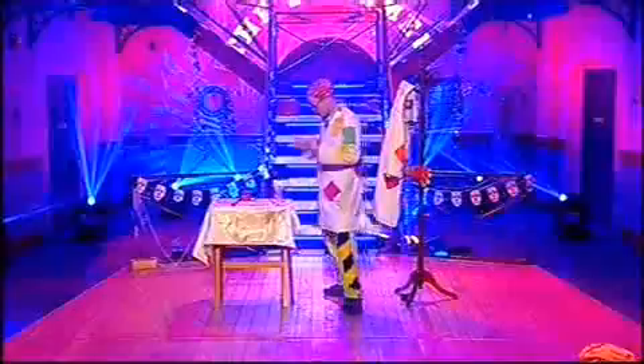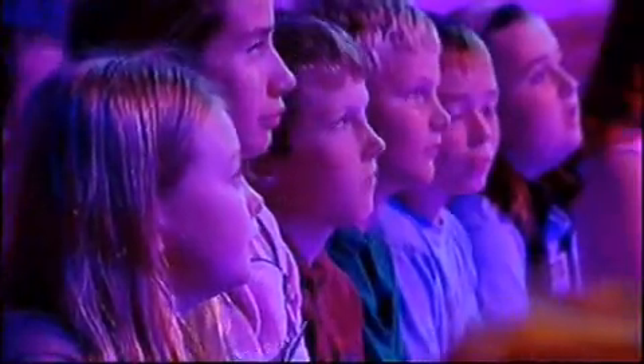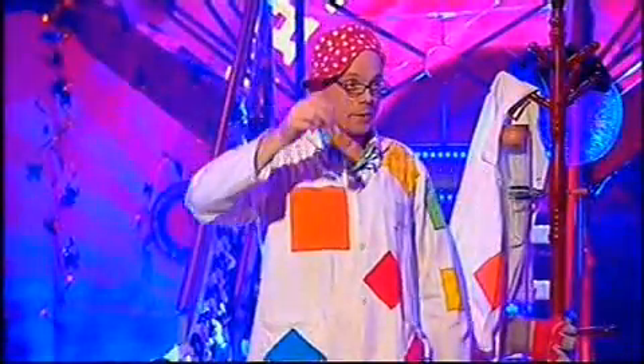Since it was Halloween, I thought I would do something a bit spooky. So I've got here two spooky chemicals. This one looks just a bit like water, but it's not really water. And this one looks a bit like wee-wee. Of course, as we all know, it's not really wee-wee. No, it is, in fact, aliens' wee-wee.